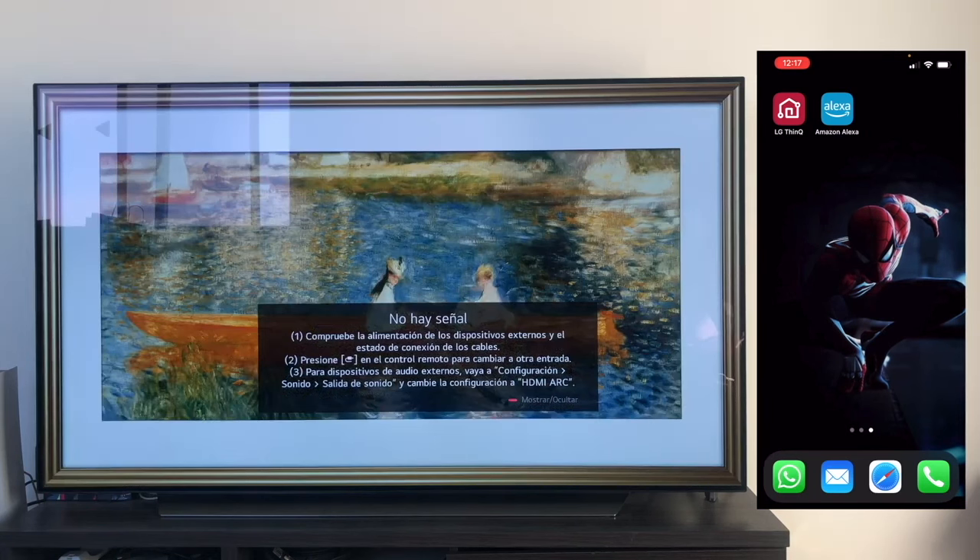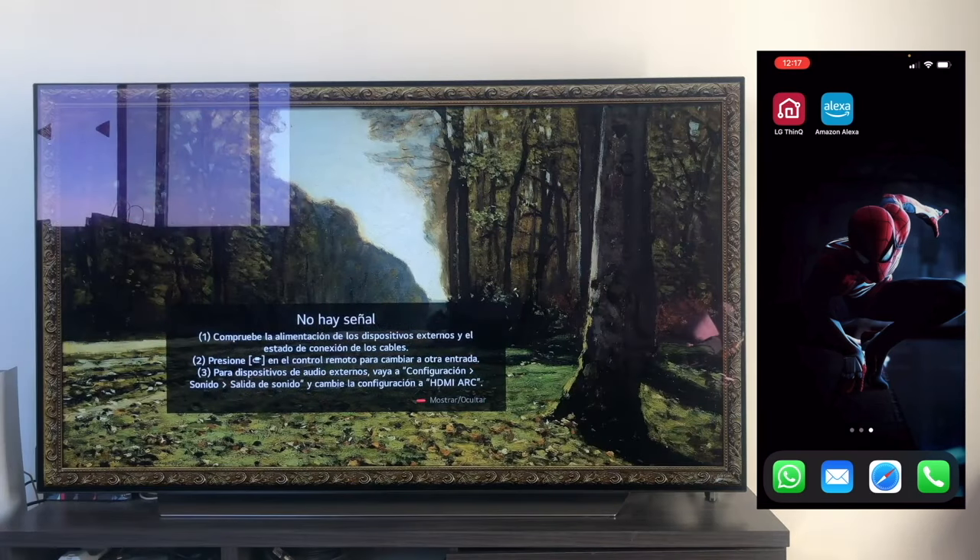In this case, I'm going to do it with my TV, which is an LG OLED CX with WebOS 5.0 operating system, although the process is nearly identical for all WebOS operating systems that are compatible with Amazon Alexa.